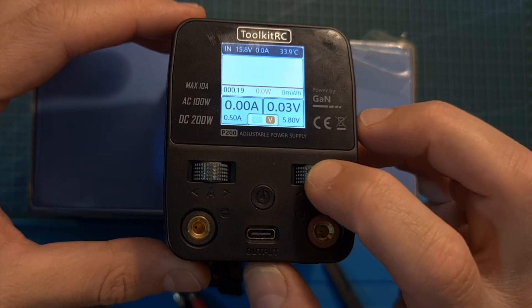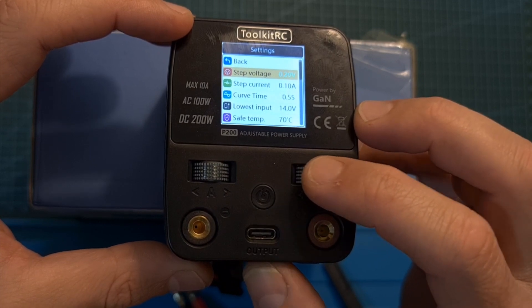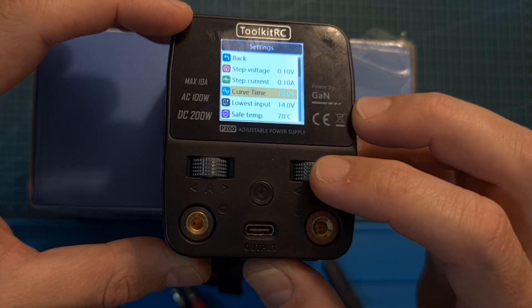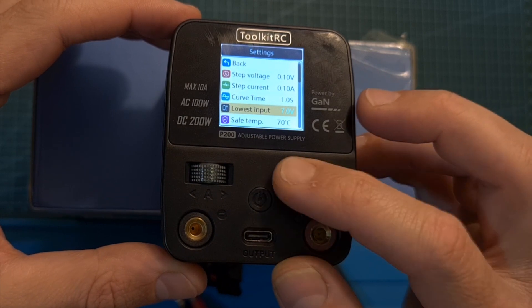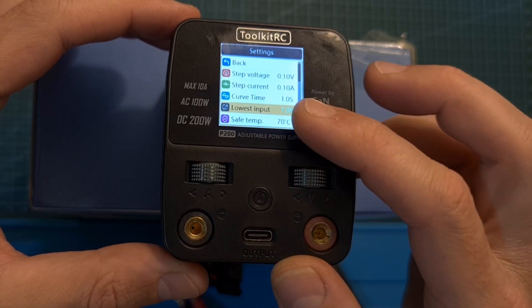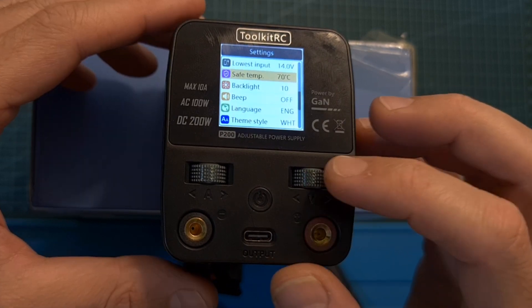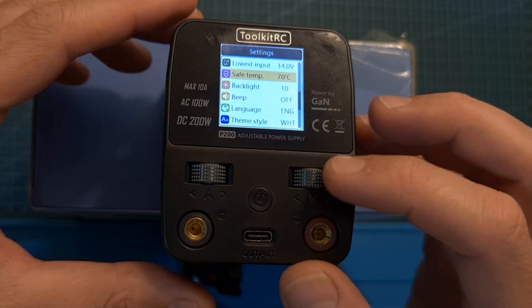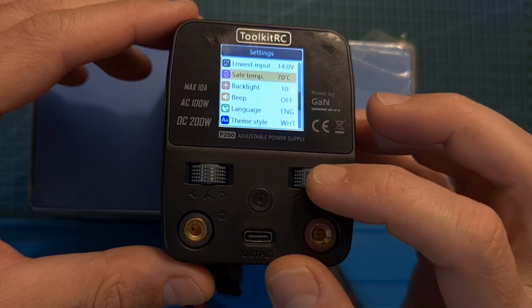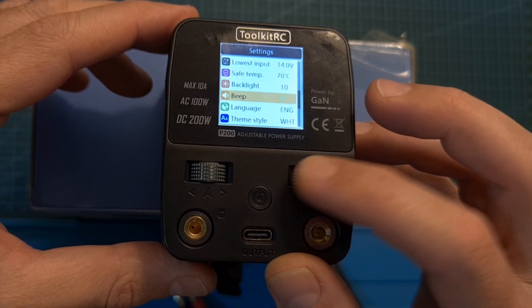By long pressing the voltage scroll wheel button you enter the settings menu. Here you can adjust the step voltage, step current, and the curve time of the graph displayed on the main screen. You can set the lowest input voltage — if the input drops below this value the USB Type-C port and main ports will stop working. You can also set a safe temperature threshold, and adjust the LCD backlight brightness and beeping tone.